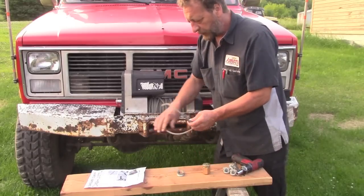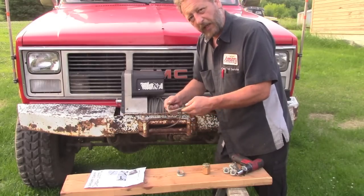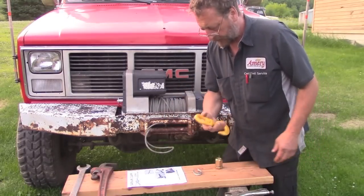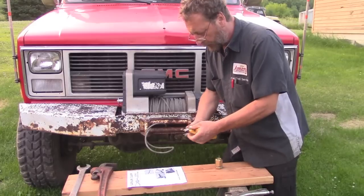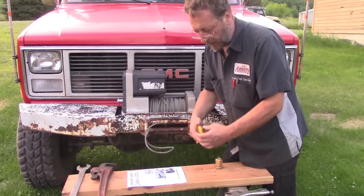But before we do that, we have to wait for the hook to dry, because the hook I'm using is a swivel hook, which means we have to put the cable through the hook before we clamp it back on itself. Now that our hook is pretty dry, we're going to put it together. It says in the instructions that we must use a thimble, which is fine because we already have one.